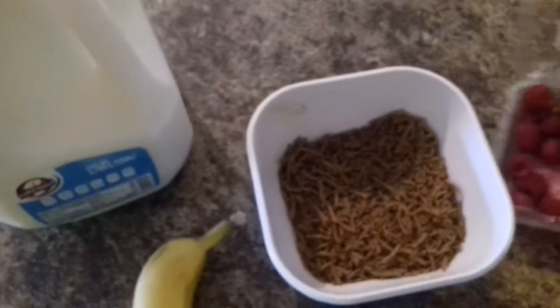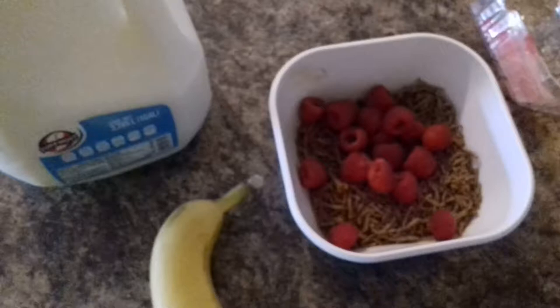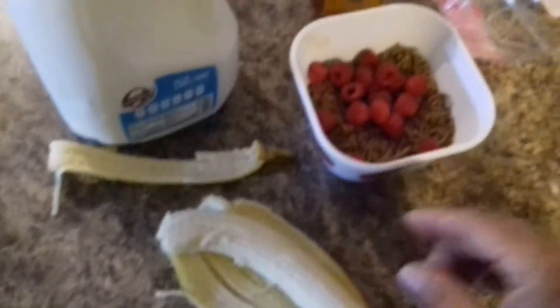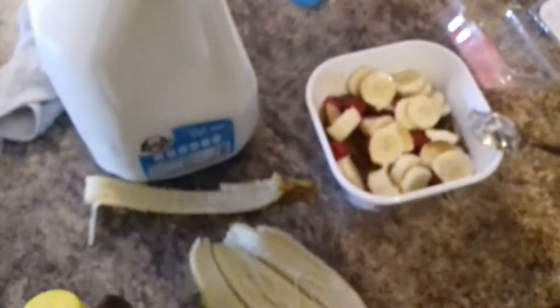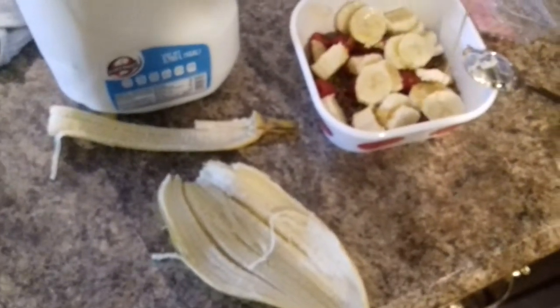Then put some raspberries on there, and banana and some milk. I forgot to mention honey — you've got to put the honey in the cereal, and the banana of course. I'll cut it up right now and mix it all up. Now we're going to put some honey. Yummy, yummy — I like a lot of honey on mine.